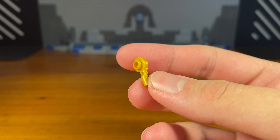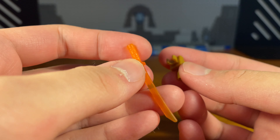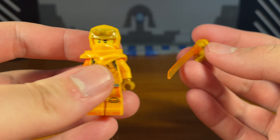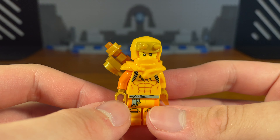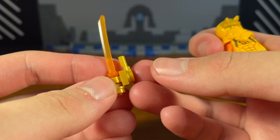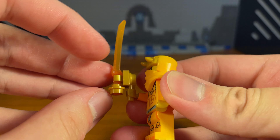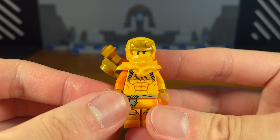For the seventh weapon, we're going to take this golden piece, attach this golden clip piece, then take this trans-clear orange katana piece and pop that on, then take this golden stud with the hole in it and insert it — and then we have the completed folding katana weapon. We can actually attach it to the back of Aaron's armor piece, and when Aaron wants to use it he can pull it out of his armor, flip this piece out so the katana is in the folded-out position for combat. When he's done, he can flip it back and reattach it into his armor — a fun little weapon.